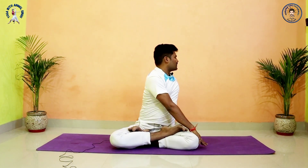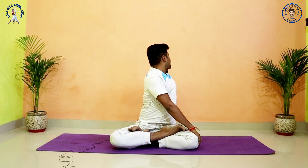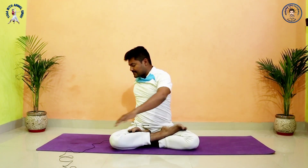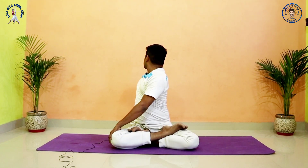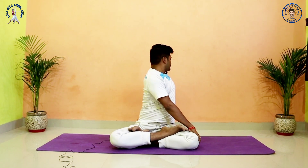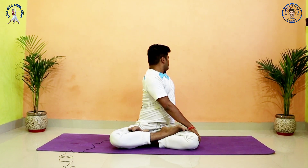Open your arms to shoulder level and twist to the left side. Exhale, shoulders try to come in one line, look back. Inhale, center. Exhale, other side. Inhale, center. Exhale, other side. Inhale, center. Exhale, other side.